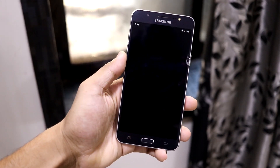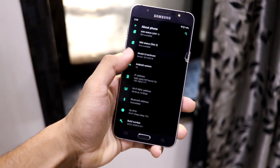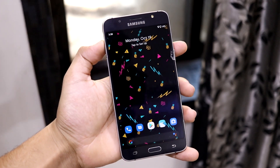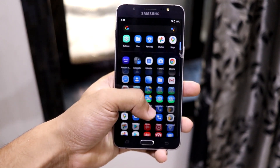Hey guys, in this video we are going to take a look at the Descendant X based on Android 10 for our Galaxy J7 2016. So without wasting more time, let's start. Let's take a look at the customizations and the UI stuff. First we will take a look at the launcher, which is a Lawnchair launcher.